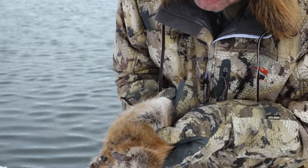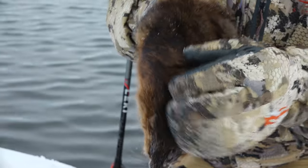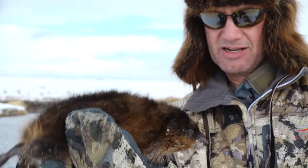You see all that underfur there? And then on the back, that's when it's the thickest. These guard hairs — they've got these top hairs called guard hairs — are the longest this time of year.